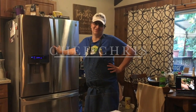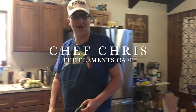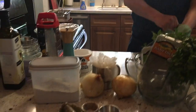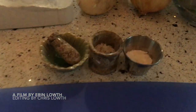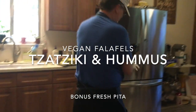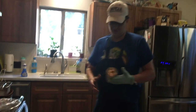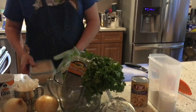There's Chef Chris in our kitchen here in Boulder Creek, California. Hey Chef Chris! We're looking at your whole setup here - what's going on? We're going to do falafel, hummus, and tzatziki.